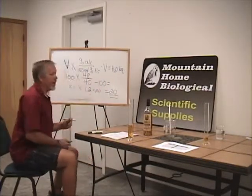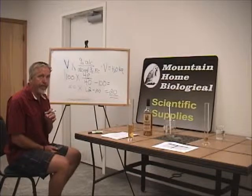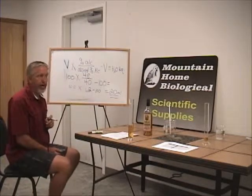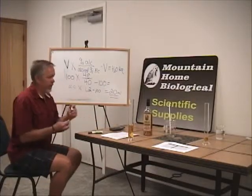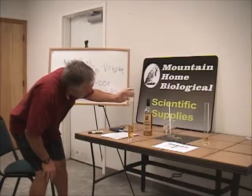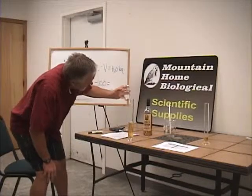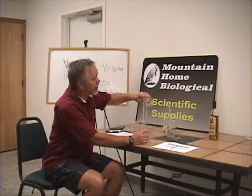So in our 100 milliliters of alcohol at 48%, we need to add 20 milliliters of water to create a 40% alcohol. So I add 20 milliliters. Now let's test and see if we're actually where we want to be.